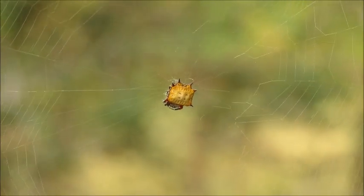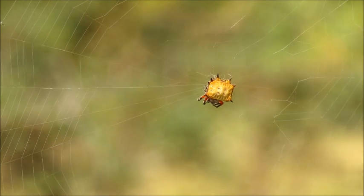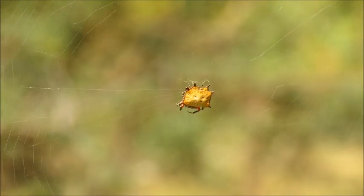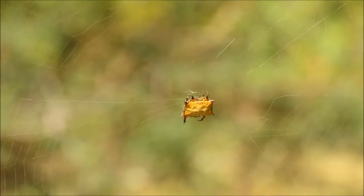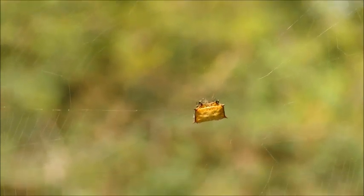Here we have one of the kite spiders — a very small spider but very colorful. They can be a combination of yellow, black, and orange, and are easily identified again by those spiny projections on the body.